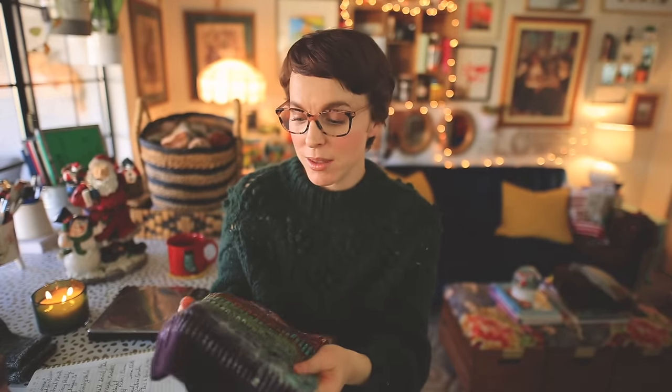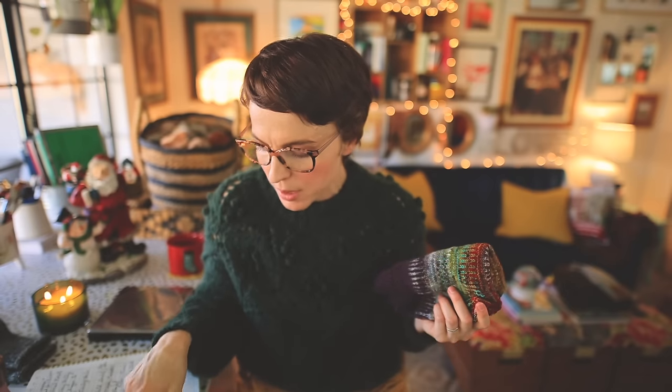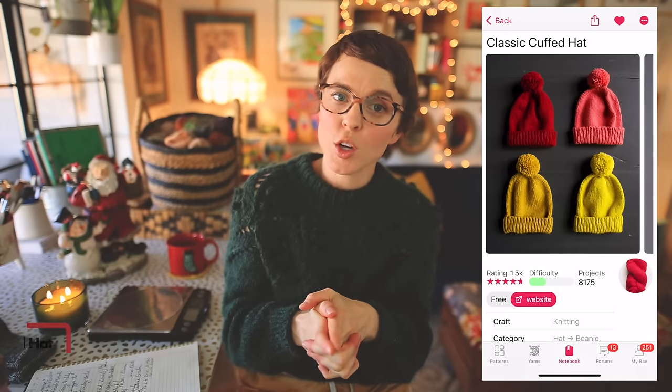Leftover City is really a great jumping-off point to come up with your own color stripe pattern, your own size, your own yarn weight — just play around. Also, at the time I'm filming this it looks like Casey is offering a buy two get one free on all of her patterns right now, so keep that in mind if you're interested in the Leftover City cowl.